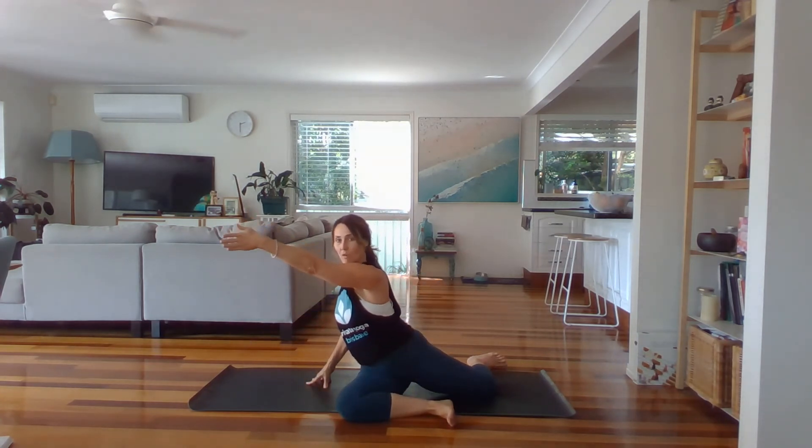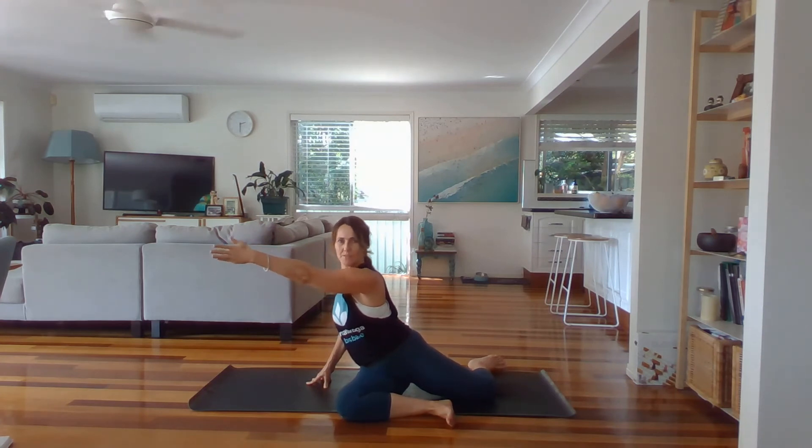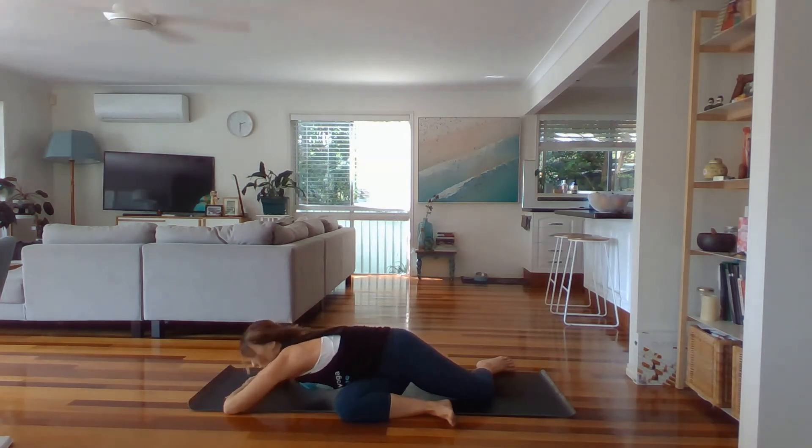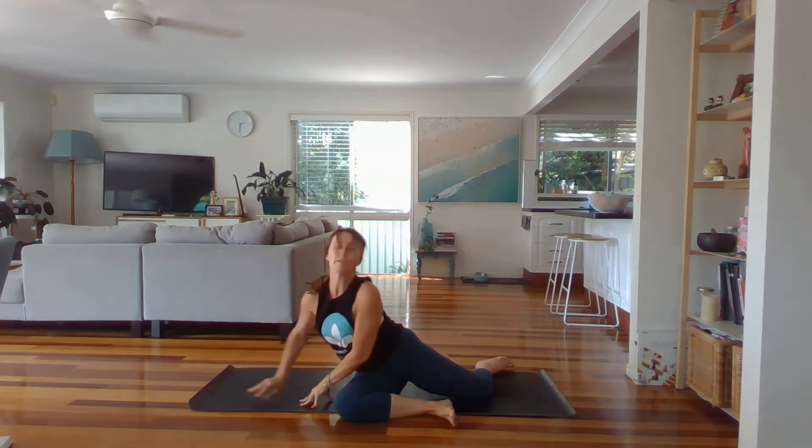Lift your chest up. Turn — this hip will lift with you. Reach forward with your right arm; let this knee come in if it wants to. Stretch it as far away as you can, bend your back elbow, then bend the front elbow and make a pillow for your head. Murugasana, deer pose — rest out. Take a last breath here, bring your hands back in, and lift up.